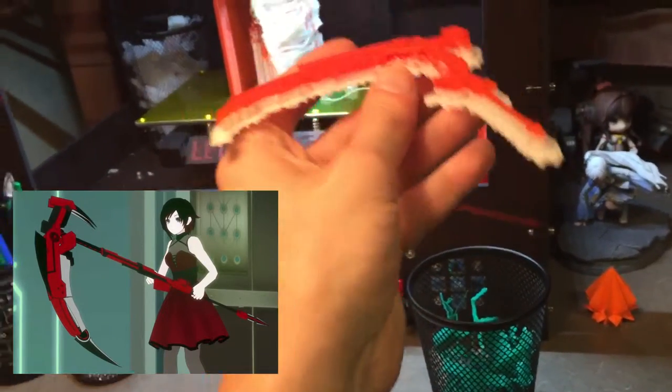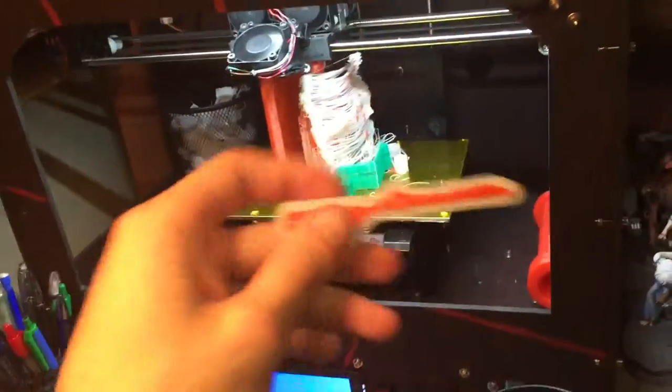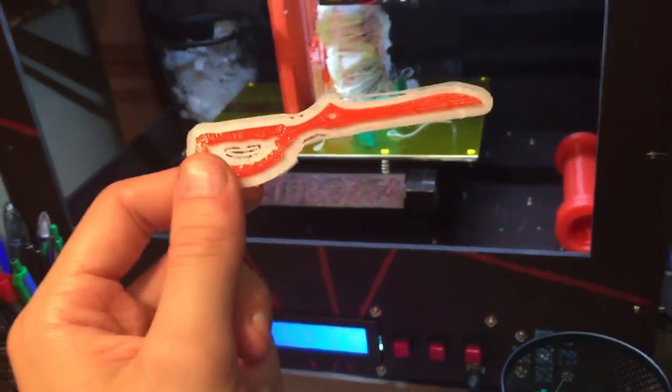I also forgot to mention that I printed this off - this is the Crescent Rose from RWBY, obviously. It's freaking awesome. It's very thin, very fragile. All this white stuff is that dissolvable support material. I also printed the scissor blade from Kill la Kill - it's just a little thing I printed and thought it was fun. This thing's working like a charm. Cool stuff man - I got my own 3D printer. I'm a freshman in college and it's great.